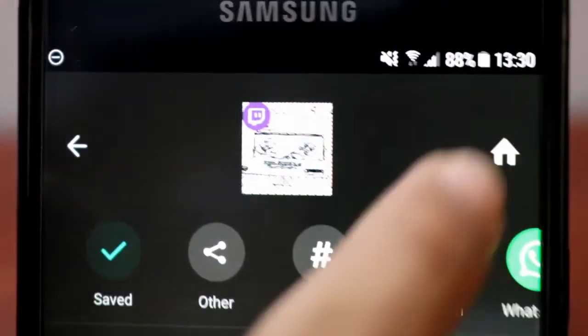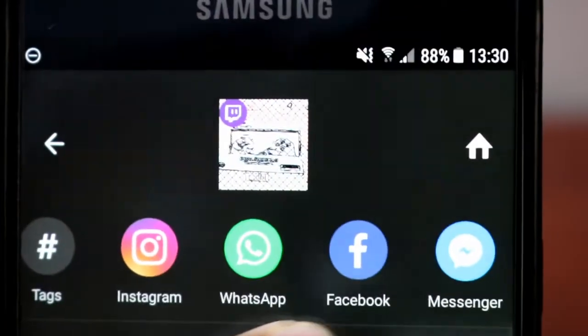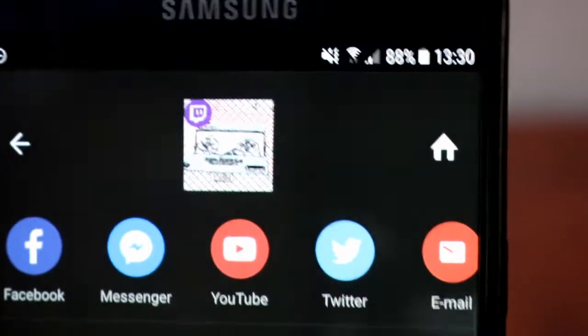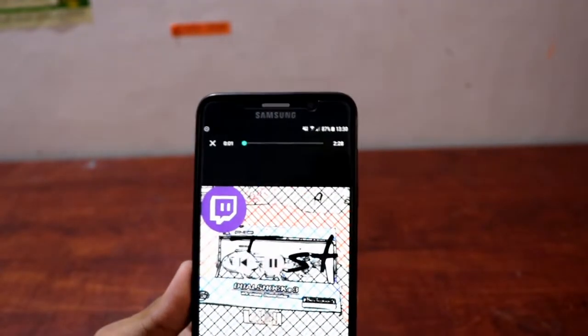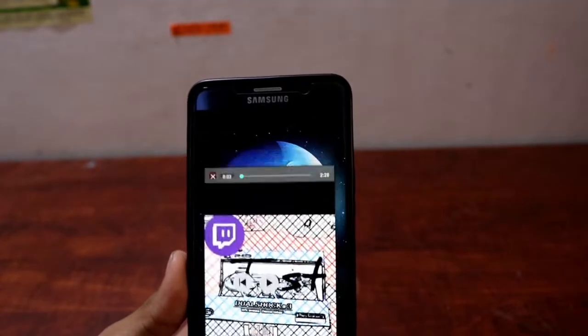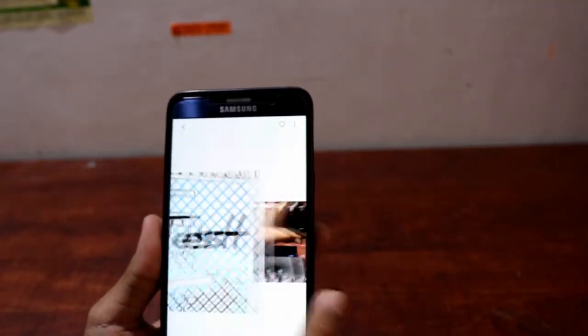The video is now done editing and saved. You can directly share it to Instagram, WhatsApp, Facebook Messenger, or YouTube — you can upload directly to YouTube. You can play it through InShot or go to your gallery. Let's just go to the gallery and play it.